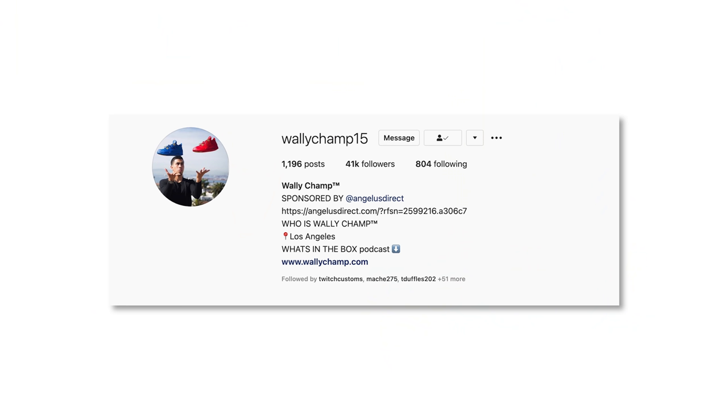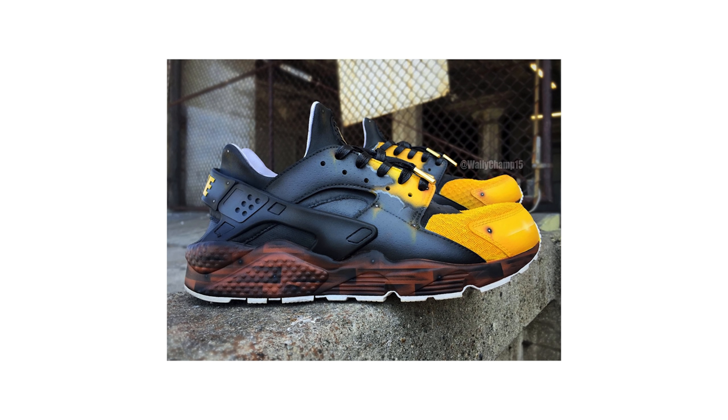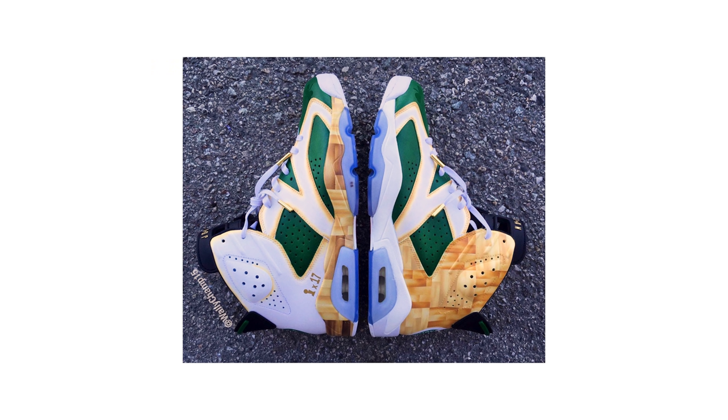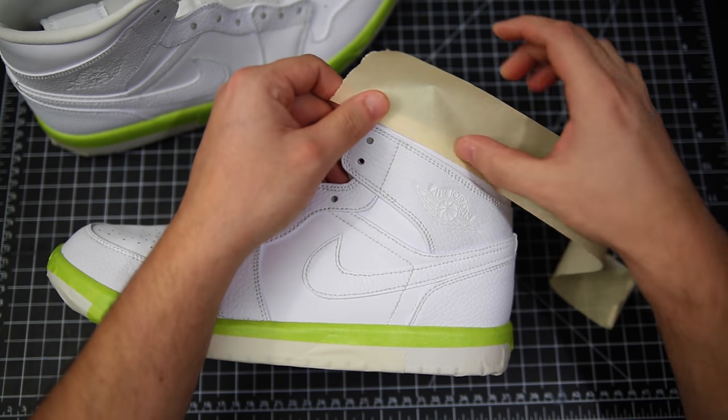Before I was ready to begin, I had a little chat with my buddy Wally Champ on doing unique airbrush textures like this, because he has done some incredible pairs over the years — like these Boston Celtic 6s where he's trying to emulate that parquet floor from inside the Garden. He totally knocked those out of the park, and I definitely wanted to chat with him and get inside his mind on how he does some of this.